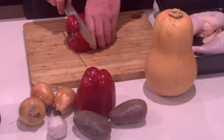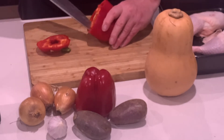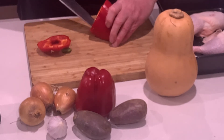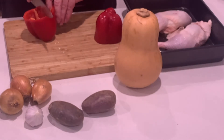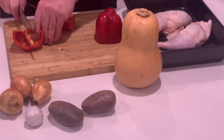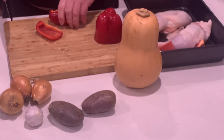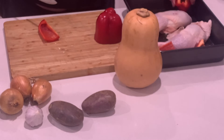First, the capsicum. I've just got two small capsicums, but one large capsicum would be ideal. Just chop them into quarters, just like that — nice and chunky. Into the roasting pan.